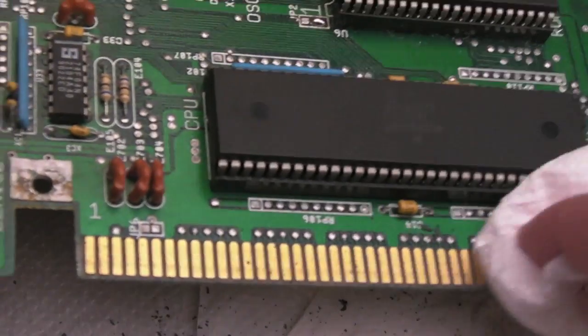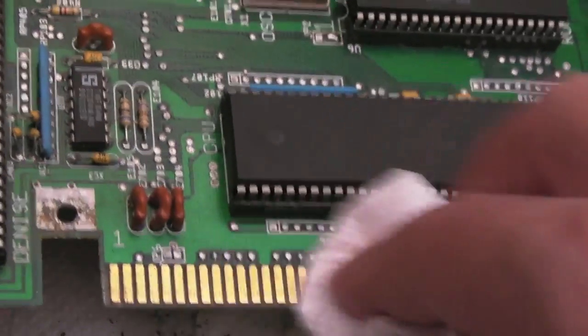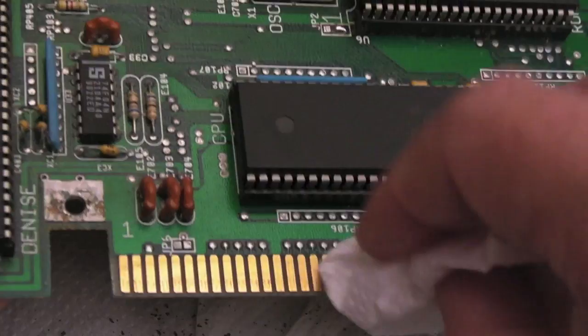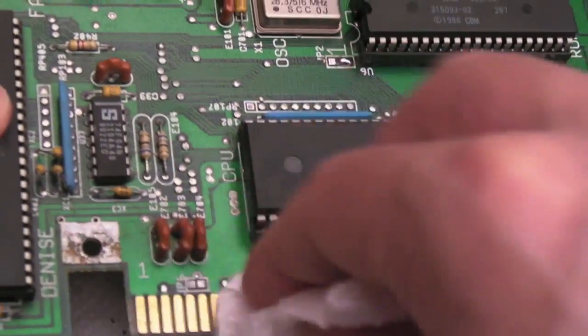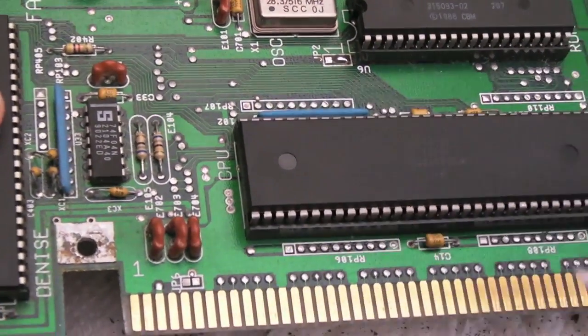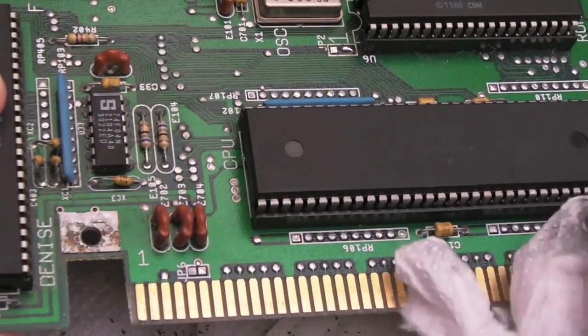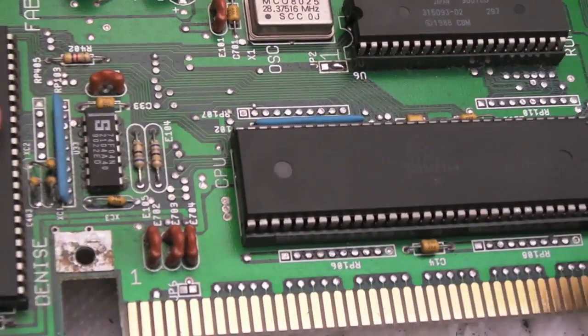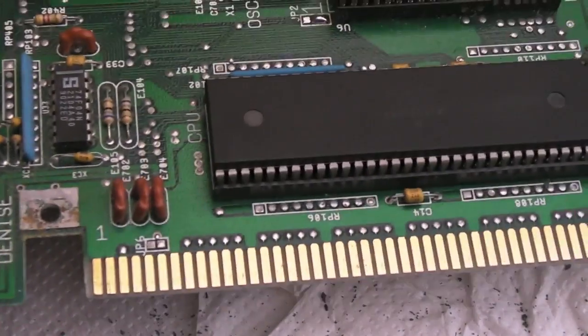A bit of IPA here on a rag. You can see you get a coating of rubber - not just the dirt - coming off onto the surface, so it is a good idea to wipe it a couple of times at least with some IPA. But you can see that's coming up a lot cleaner.